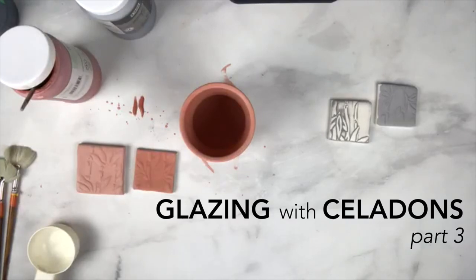Hello, it's Kara. Welcome back to Celadon Glazing. We're on part three.